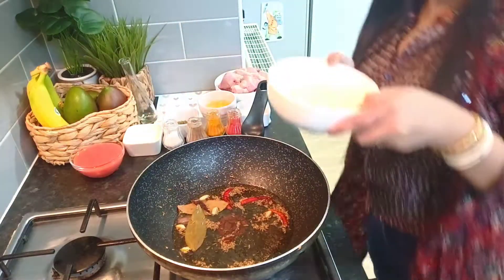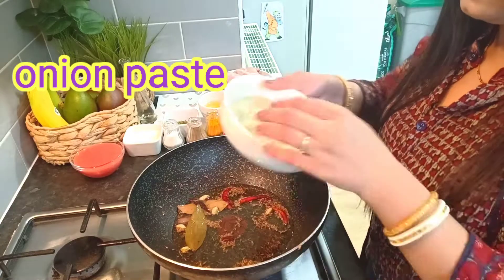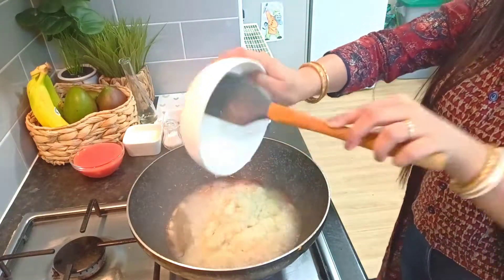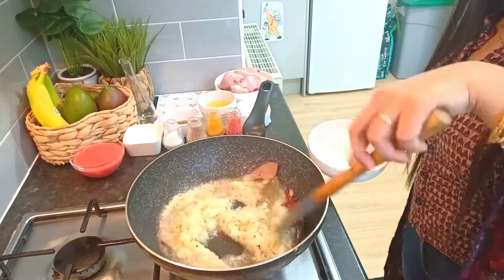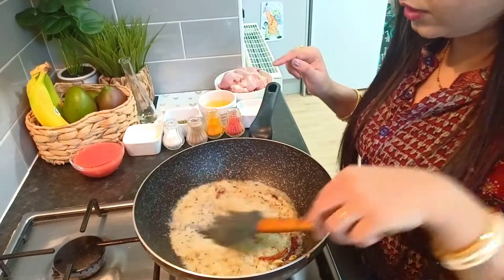I have put two medium size onions here. We are going to add them now. Let's fry the onion.